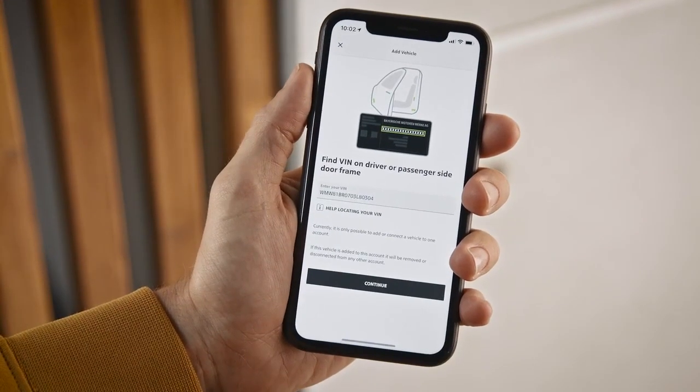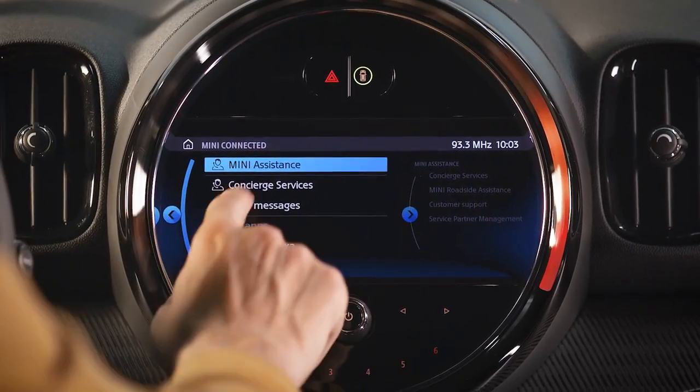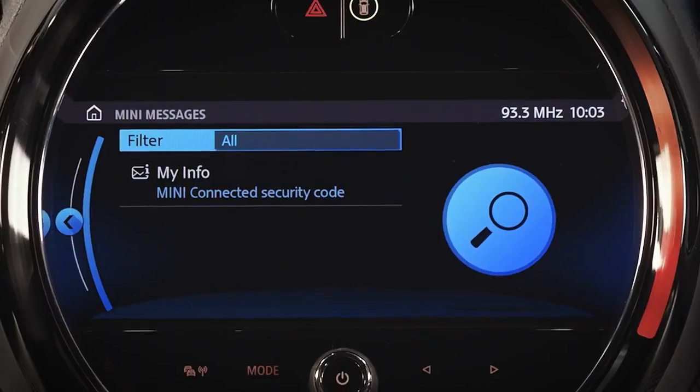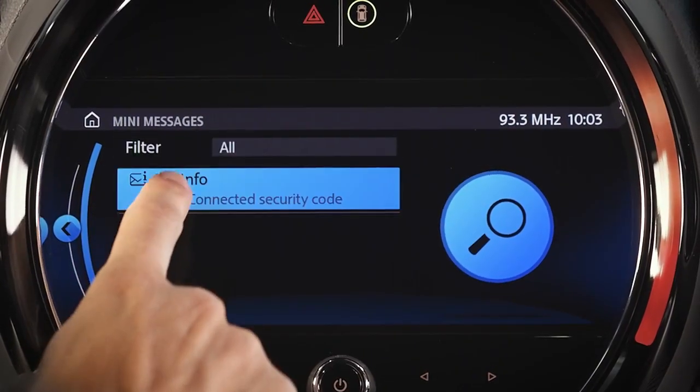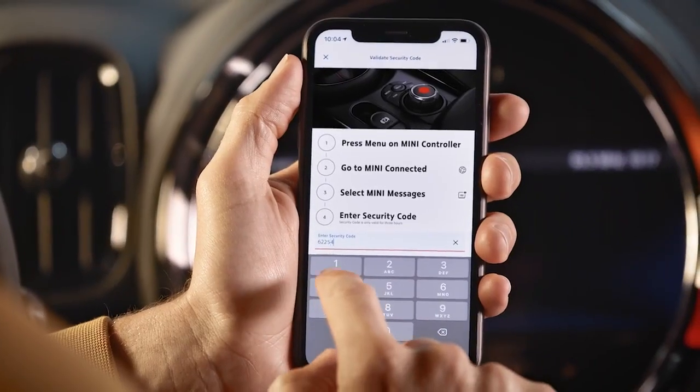After entering the VIN, a security code will be sent to your vehicle. Check it under Mini Connected, Mini Messages, and open the My Info message. Last step: enter the code in the app.